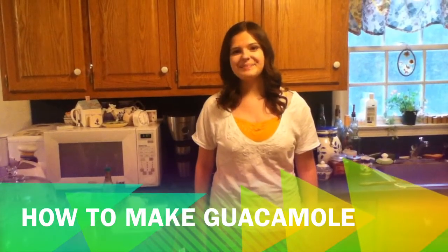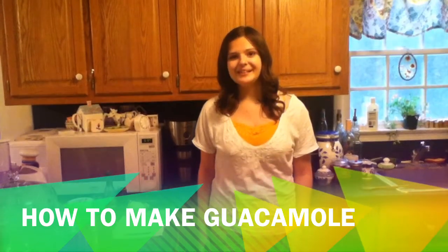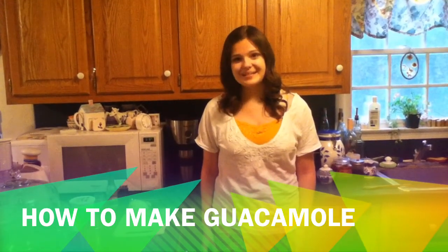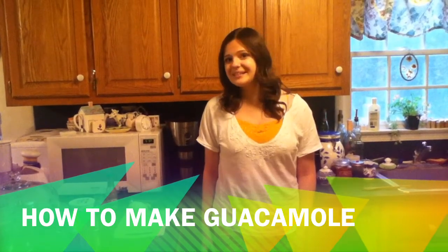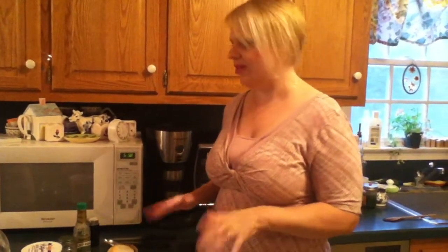Hey everyone, it's me Kim again from Mother.blogs, and today I'm going to show you guys how to make guacamole the right way. Guacamole is actually really simple to make. Today me and my mom will show you a really simple tutorial. This is Christine, and today I'm going to show you a simple way to make homey guacamole. All your friends will be totally impressed with this.